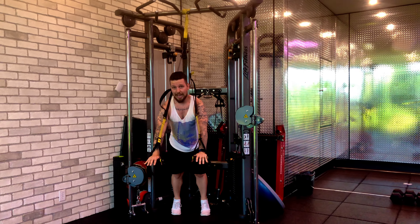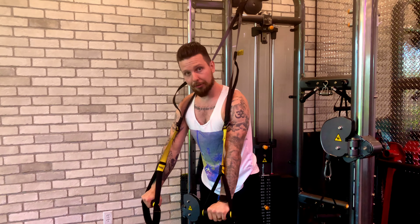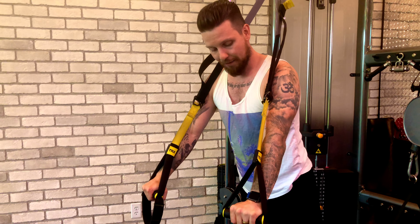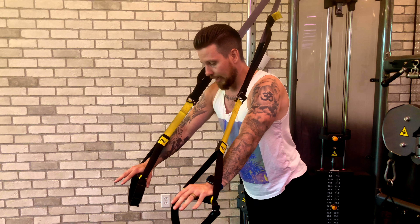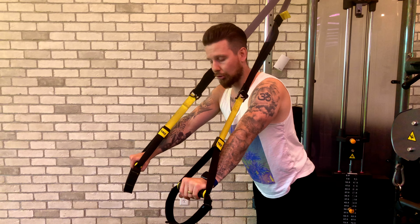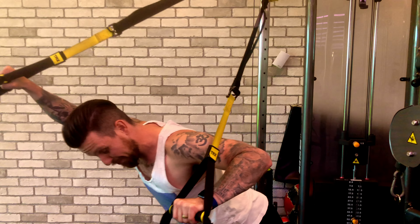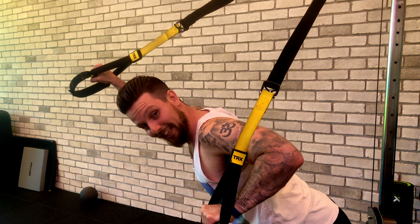As we do this, you want the TRX straps not to be against your arms, because that's going to start rubbing on the skin and it's not going to feel great. You want to keep a little bit of room — and this is why it's challenging — because now we're taking our center of mass further away and we have to engage the core a bit more. As we come down, you still want that room; otherwise you can lean into the straps and cheat.